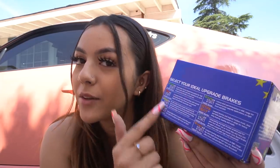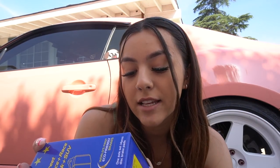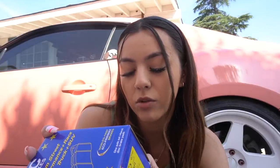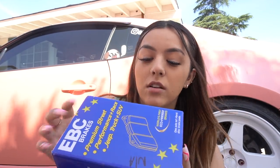I did go with the EBC brakes. This is their Yellow Stuff one. They have different ones — they have the Green Stuff, Red Stuff, Yellow Stuff, and then all these other ones. I did get this one and it says that the Yellow Stuff is an ultra high friction aramid formulation for brake improvement on heavily loaded vehicles or ultra fast street use. This is not fast, but — entry level track day use on passenger cars and muscle cars.